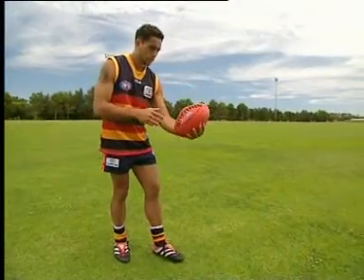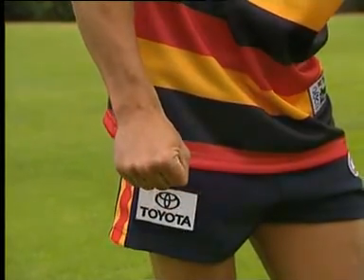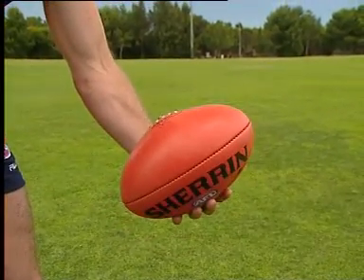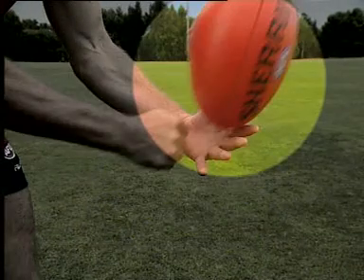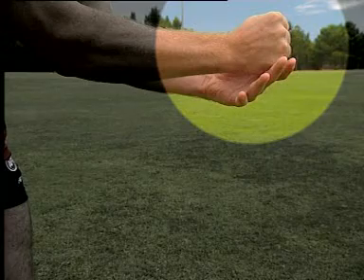Set up to handball exactly the way we've already shown you, but when you hit the ball you want it to spin backwards, like a dropped punt kick. To cause the ball to spin this way, simply tip the ball up in your platform hand so that it looks like a rocket about to take off away from you. Hit the ball above the point, continue through the ball and catch your fist. It will spin backwards.